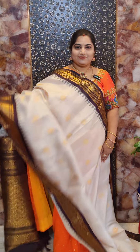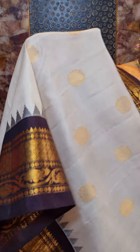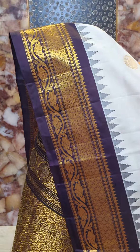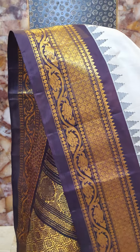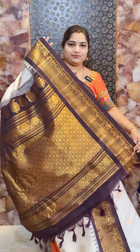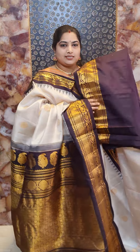Saree number seven is a beautiful off-white saree with contrast dark coffee brown color borders — a classic color combination. The saree is designed with nice floral motifs on the body and contrast temple weaving borders in dark coffee brown. There is a nice ribbon for the border portion and a beautiful pallu. This saree comes with contrast blouse with woven borders. Saree number seven priced at Rs. 16,800.